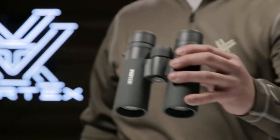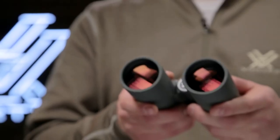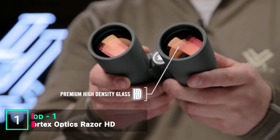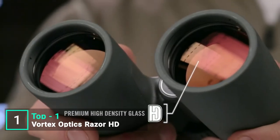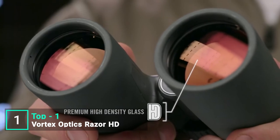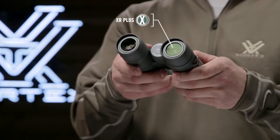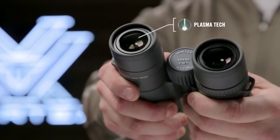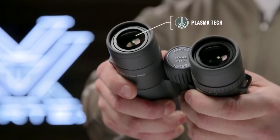This is the Vortex Razor HD. Hand-selected prisms and premium high-density glass deliver unparalleled resolution and color that creates stunning high-definition images. State-of-the-art anti-reflective coatings with a cutting-edge PlasmaTek application guarantee the highest level of brightness during critical low-light periods.